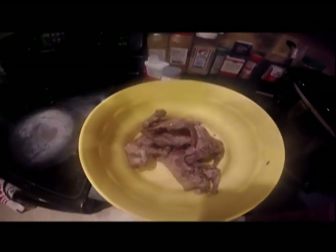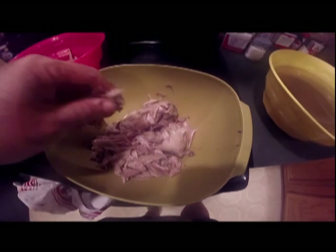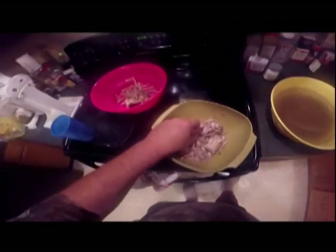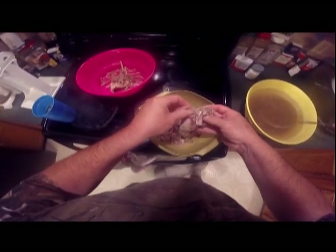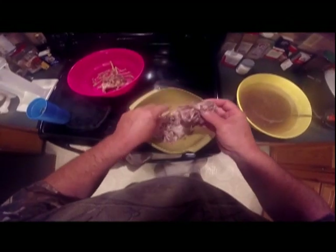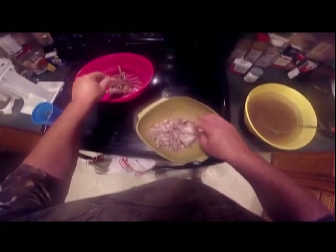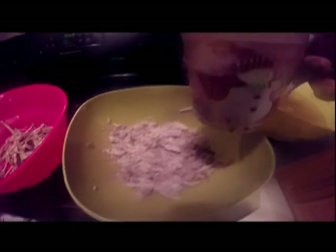I'll put maybe one cup of juice in there and it'll help make it not as dry. I'm getting all the bones out of the squirrel before I put it in there. I got all the bones out of them squirrels and there's how much meat I got left. I'll add one cup of this broth to it so it won't be dried out.